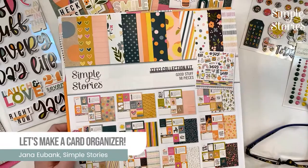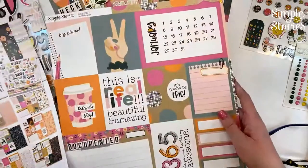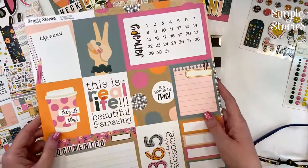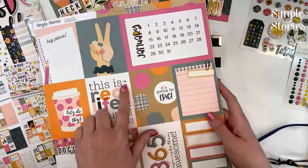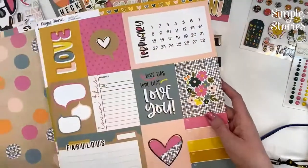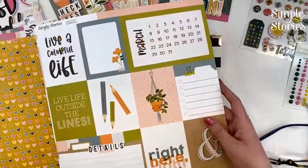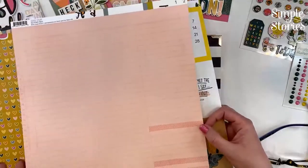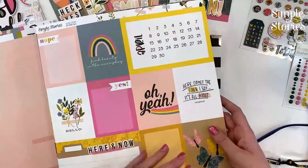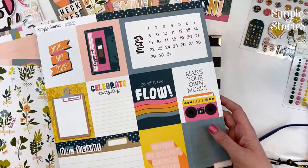We are going to be using the Good Stuff Collection. Every year, Simple Stories designs a yearly collection with cut-apart cards that feature each month of the year. This is our collection for this year — I love the bright pink, the muted blues, the orange, yellow, greens, and craft color. The cut-apart cards are on one side of the paper with a beautiful coordinating pattern on the other side, making it great for month-in-review layouts, planner-type projects, and organizational projects like today's.